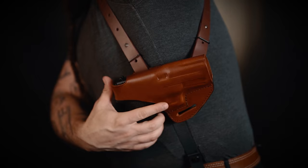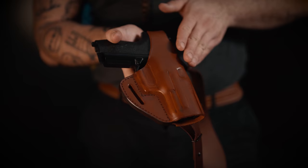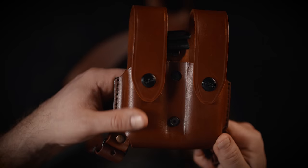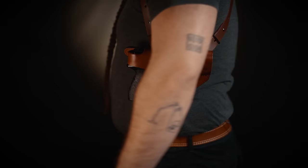The draw and reholstering is very easy and intuitive. The holster and the counterbalance are both custom-made to fit your handgun, your magazine, or your speed loader perfectly.